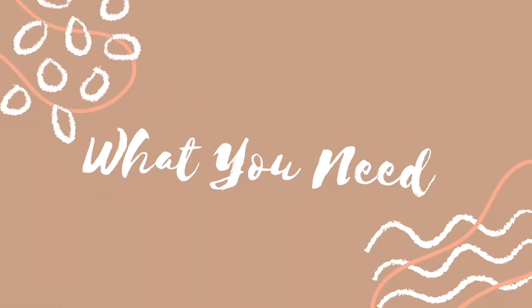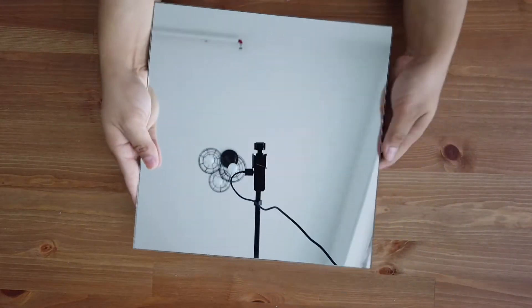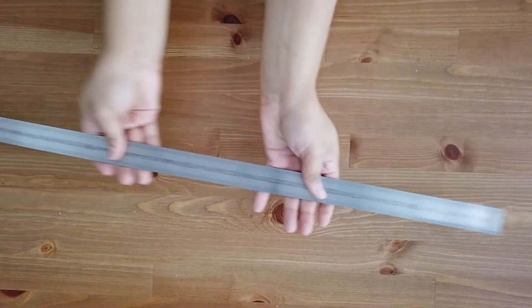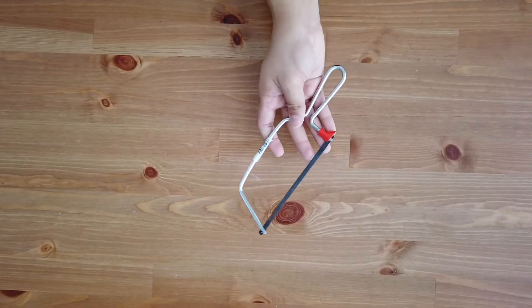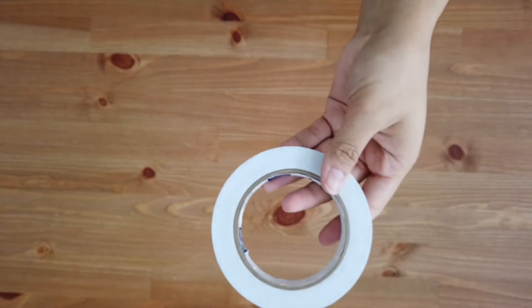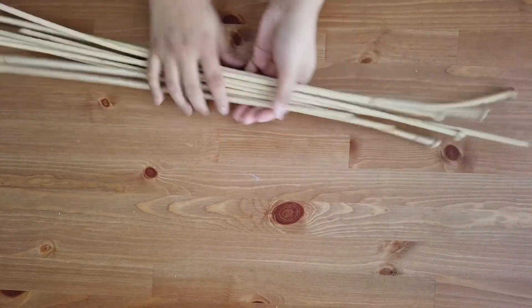Let's start! The first things you need are: the IKEA mirror, a hot glue gun, a ruler, a mini saw, a chair stopper (or foam double-sided tape if you don't have one), and rattan — I bought 10 of them and each is only 90 cents.